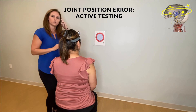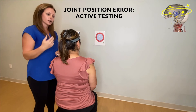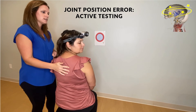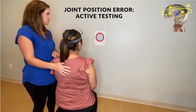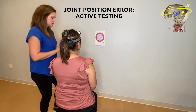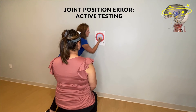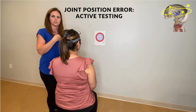From here, ask the patient to close their eyes and turn their head to the right as far as they can. Hold for about two seconds and then have them come back to where they feel like is their neutral, then open their eyes. She kept her eyes closed the whole time. I'll write '1R' on the target so I know where she landed for that first time going to the right.